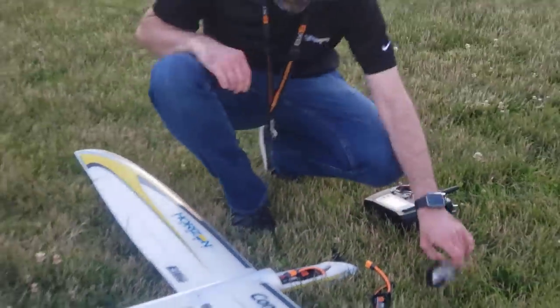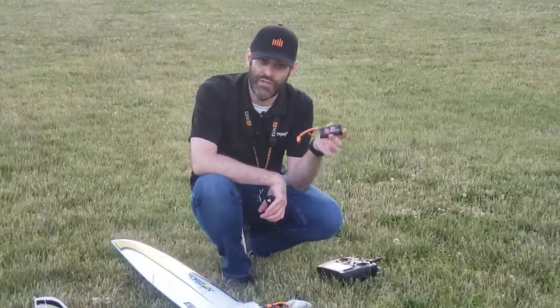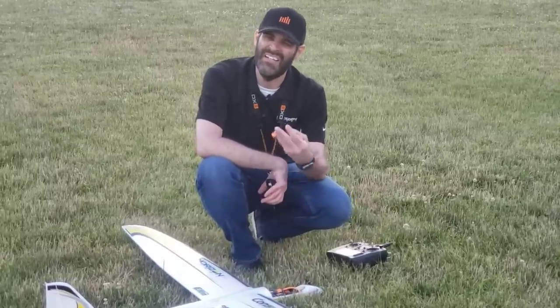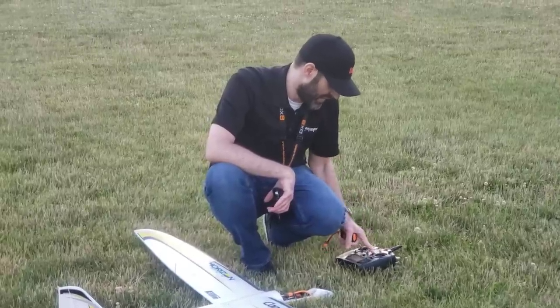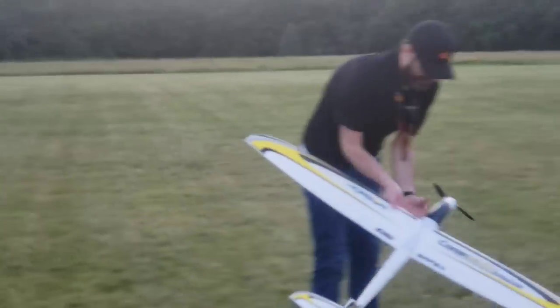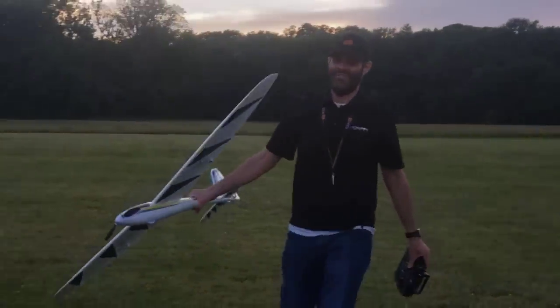Plug it in. Because this battery is quite a bit heavier than the 3-cell 1300 and it's ahead of the CG, the CG is going to change a little bit — I'll need a little more up trim. I'm going to add a couple clicks right now to have that in there, then pop the hatch back on. I'm going to show you a very different technique for hand launch this time.